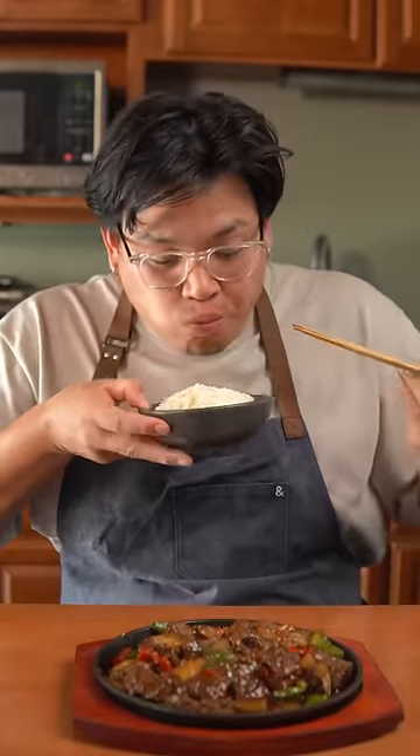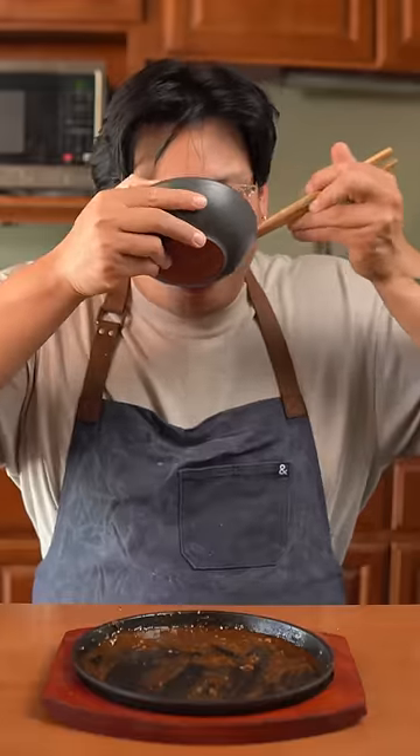Welcome to 30 Minute Meals, where I show you recipes that take less than 30 minutes to make. Today we're making black pepper beef — something I always get at Chinese restaurants, but you can easily make it at home.